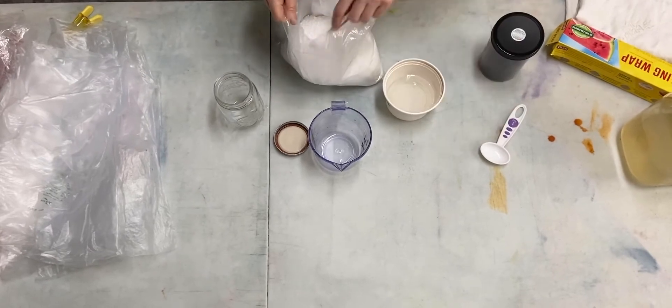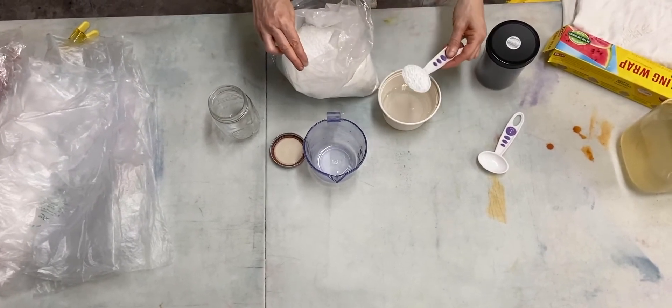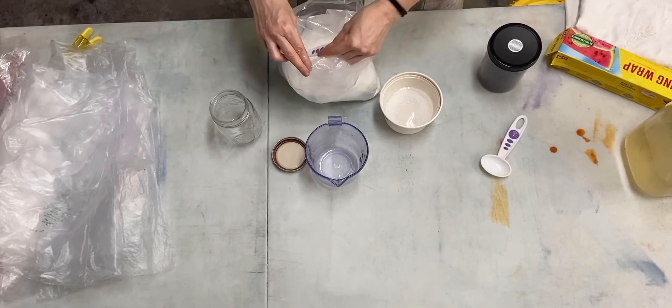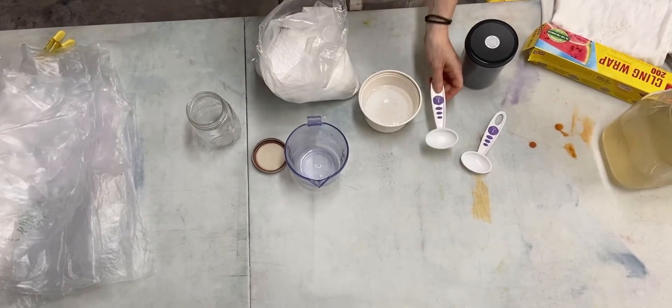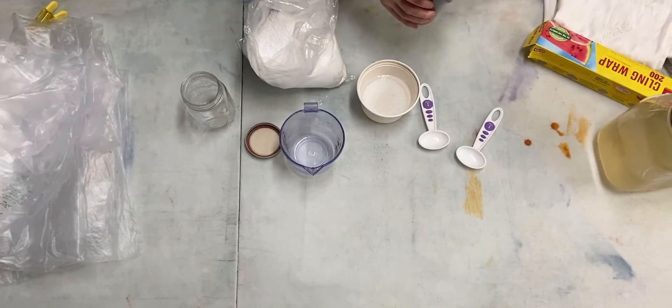Then two and a half tablespoons of urea — I sent all of you the urea in the kits, or you purchased it. I measure out two and then the other half. It's not super important that it be exactly half; if it's a little over or a little under, it's not going to make a difference.